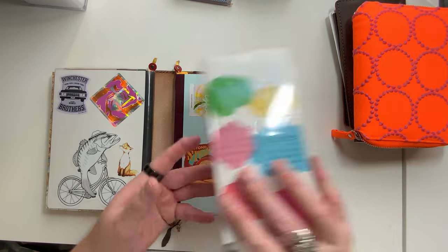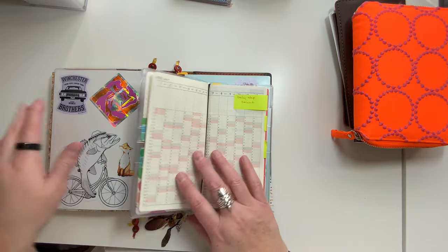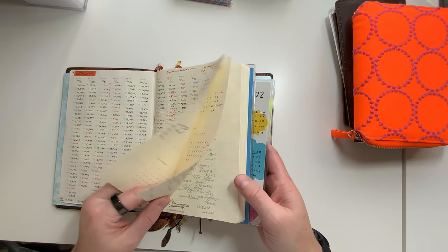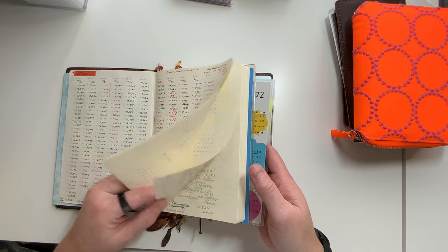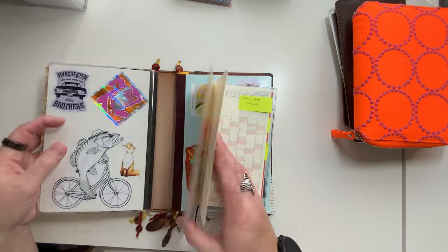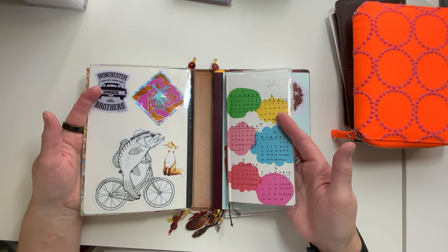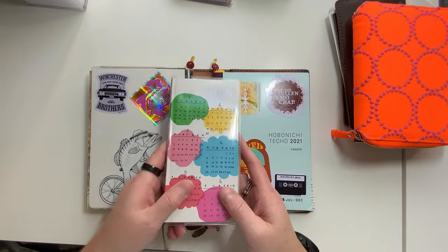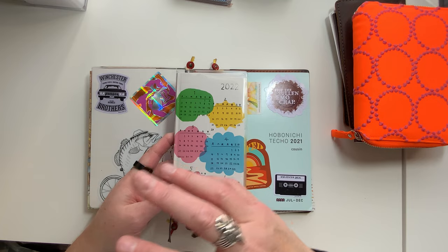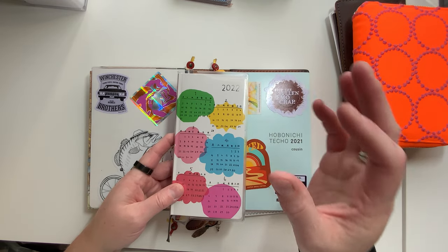I've liked doing it this way in my Sumkin. Because the Sumkin didn't have that for the new year, I just needed to find a new place to put it. It just made sense — when I pulled everything out and tried to determine how I was going to use everything, I'm like, this is my health planner for 2022. And it may end up that I am probably going to sell my A6 Techo, which is the Japanese version.